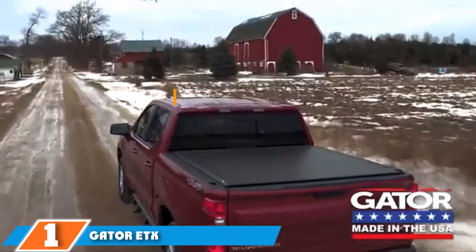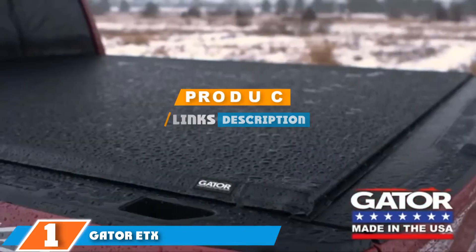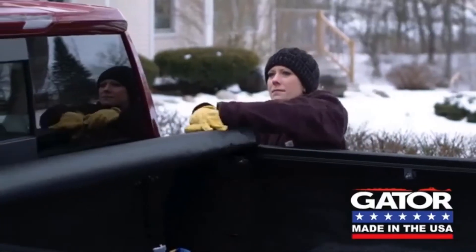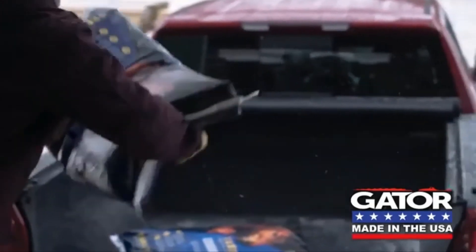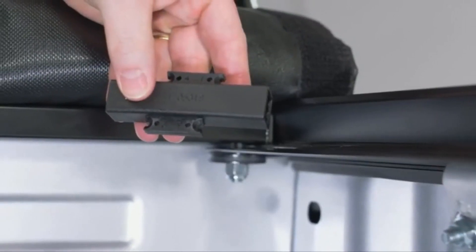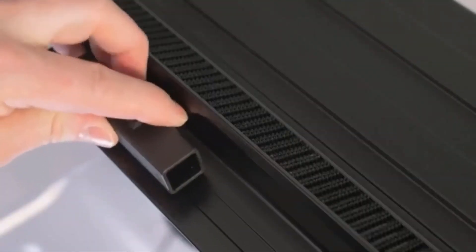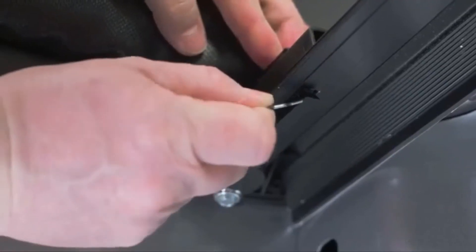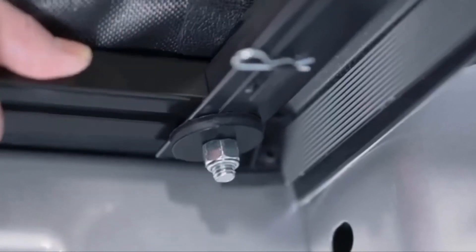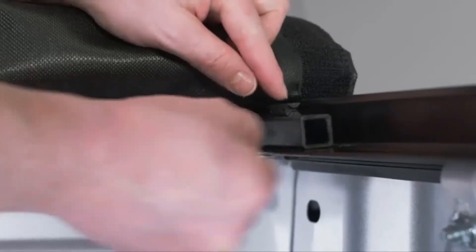Finally, the number one position is dominated by the Gator ETX. Gator makes a soft yet durable and reliable tonneau cover for any Chevy, GMC, Silverado, or Sierra model, as long as it was built between the years 2014 and 2019. It's an easy-to-install cover that doesn't require a lot of time — all it takes is around 10 minutes or so to set up. It's designed with a heavy-duty and lightweight aluminum frame backed by industrial-strength wind-out material and a strong seal to prevent leaks.